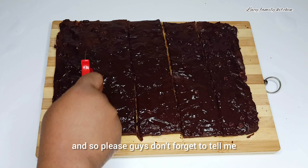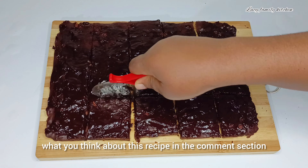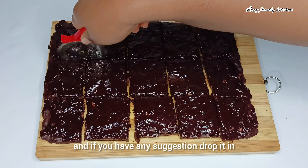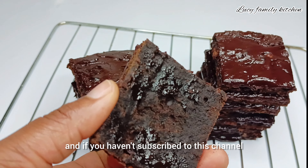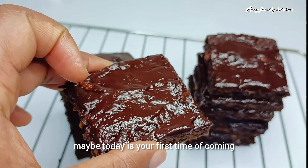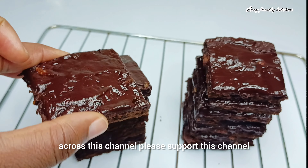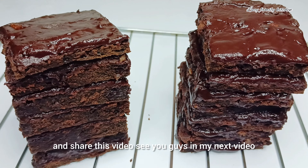Please don't forget to tell me what you think about this recipe in the comment section, and if you have any suggestions drop them in the comments. If you haven't subscribed to this channel, please support it by clicking the subscription button, and like and share this video. See you guys in my next video!